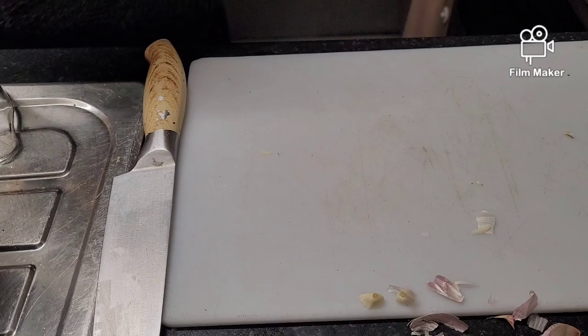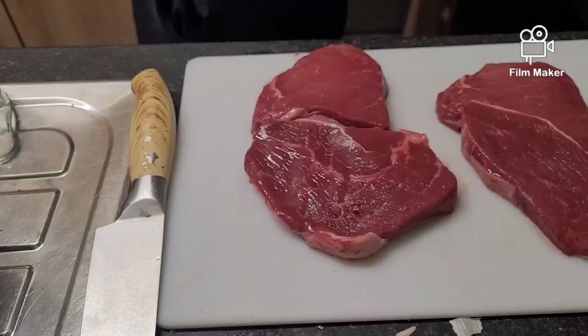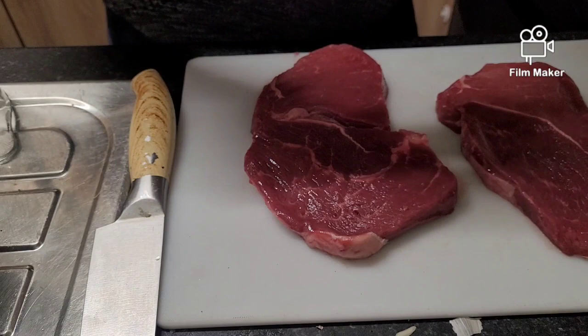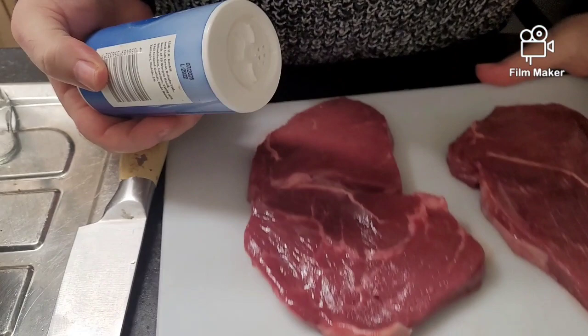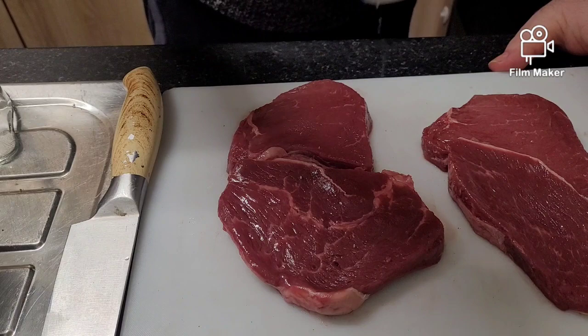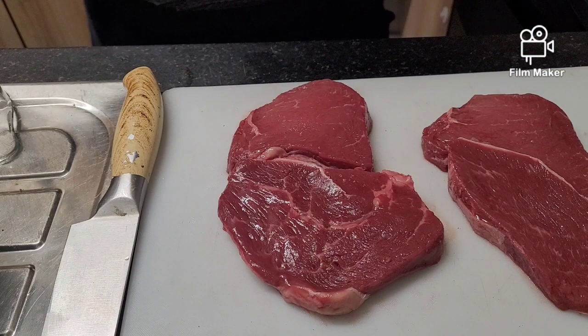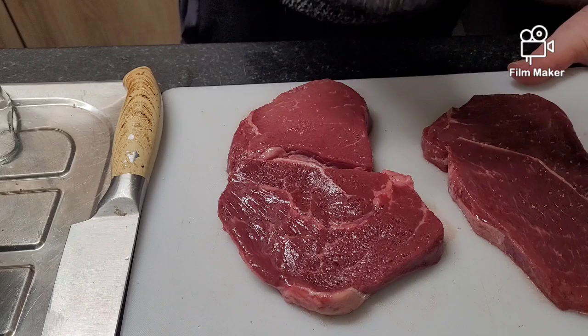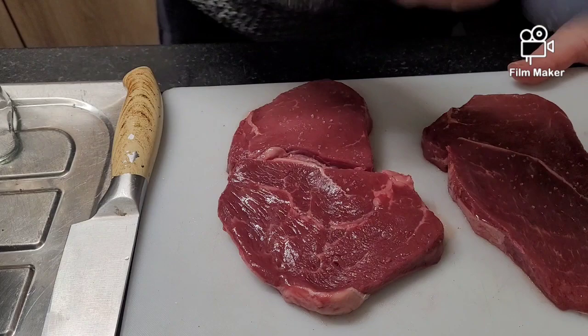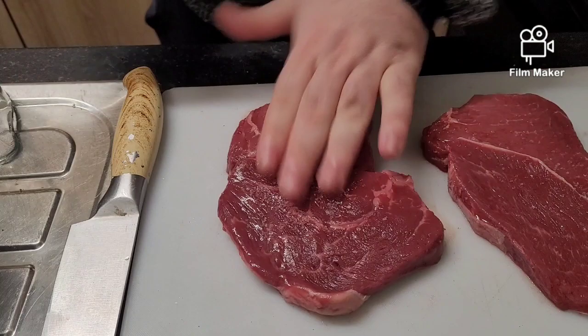Now it's time to use the steaks. Got the steak out the packaging. So all I'm going to do is use the sea salt — sprinkle some on. Got the oregano — sprinkle it on and rub it into the steak. Same again on the other side — turn it over.